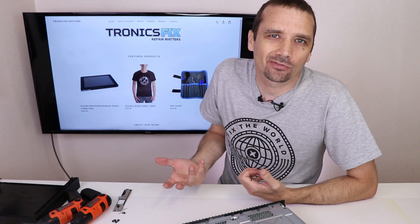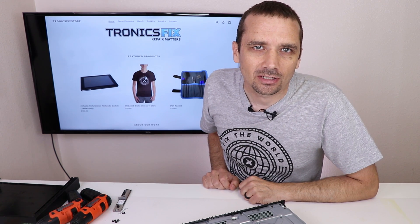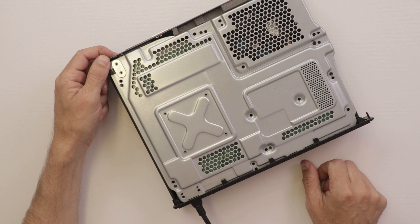Before I get it all the way apart, I'm going to turn it on to make sure it still works. I haven't played it for a good two months, so we do want to make sure it still works before we check the liquid metal to see if it's eaten through any of the copper on the heat sink. We got power — let's see if it turns on. It does seem to power up and turn on normally. Now we can continue with the disassembly.